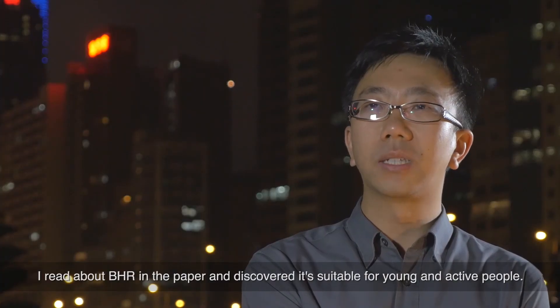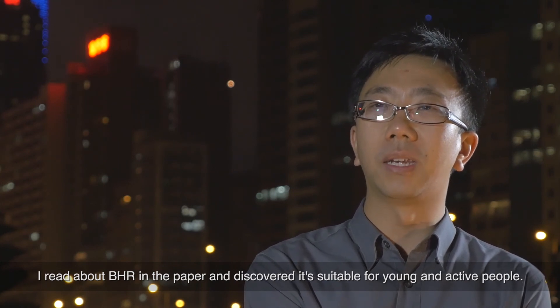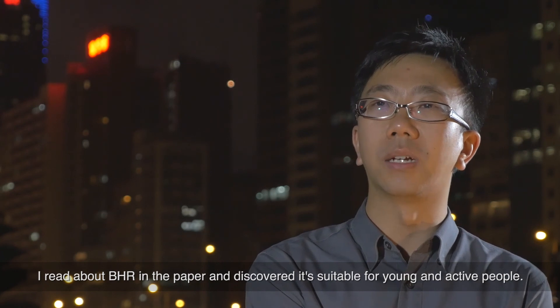I saw an article in the newspaper about BHR. I saw that it was more suitable for young patients. So I went to see Dr. Brockwell because they had the expert coming. It didn't take him two minutes to say that I was the absolute standard patient — male, 48, serious hip degeneration. He described the BHR and how it had progressed in the years since I had first looked at it. And it sounded perfect.